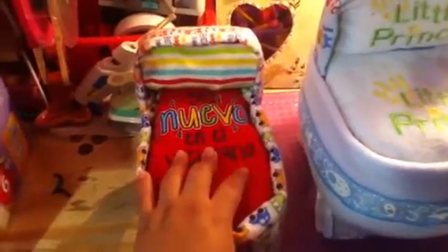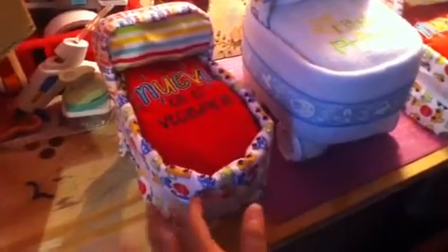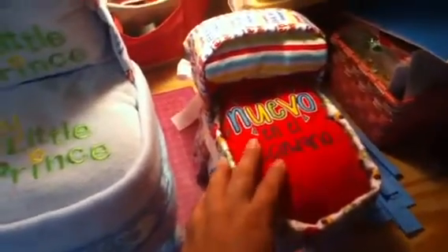I went out and bought some blankets, ribbon, diapers, bibs, and everything is made out of diapers — I just cover it with the blankets. I also used rubber bands to put the diapers together. This is the little bassinet — it looks kind of big here but it's really small. I covered it with a Cars blanket, and this is the pillow and the cover. It says a Spanish word that means 'I'm new to the neighborhood,' since they speak Spanish.